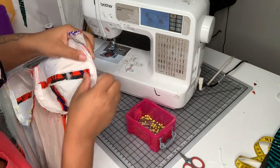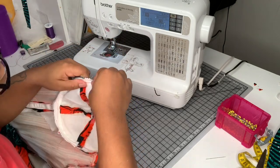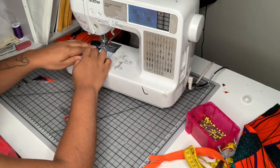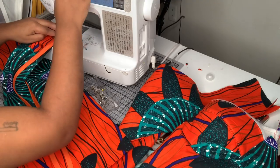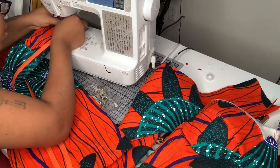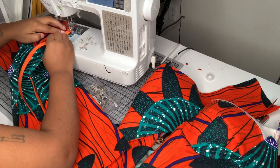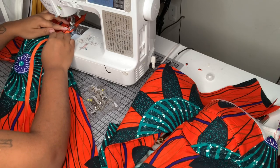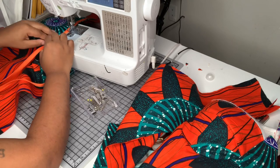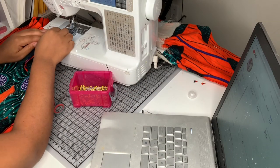Next I'm sewing up my center back seam, just up to the point where I want my zipper to stop. I like sewing the center back seam before inserting the zipper, but you can do it any way you feel comfortable. Then I'm sewing the zipper in with my usual method — two rows of stitching. The first row is a little further from the zipper tape to secure it in place, and the second row is right close to the teeth to make sure the invisible zipper goes in nice and straight.